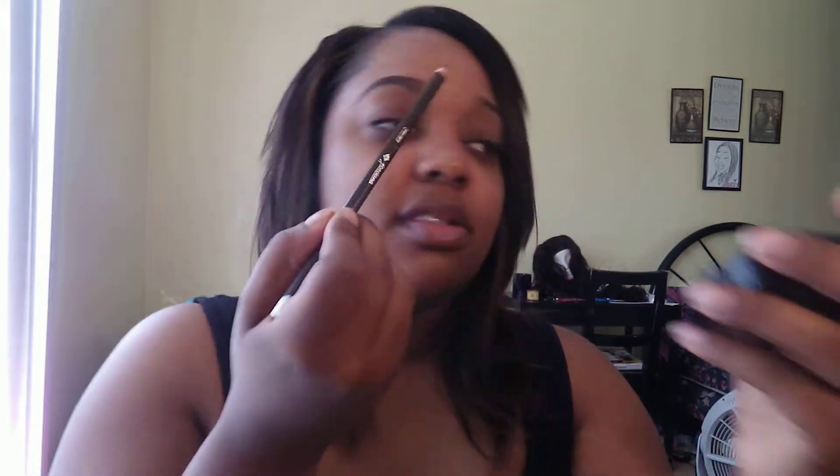My brows never come out looking natural, which is fine with me because that's not my... It's not me. I like them to stand out a little bit. And I'm holding the end of the pencil toward the front of my eyebrow because I don't want it to look like, you know, Sharpie. And I'm just blending it.